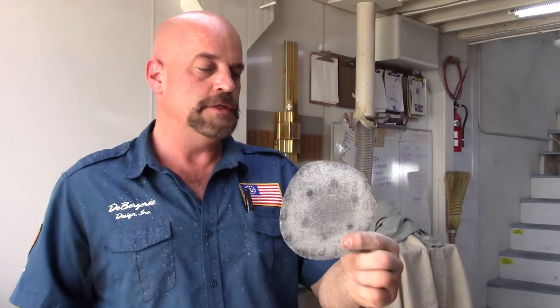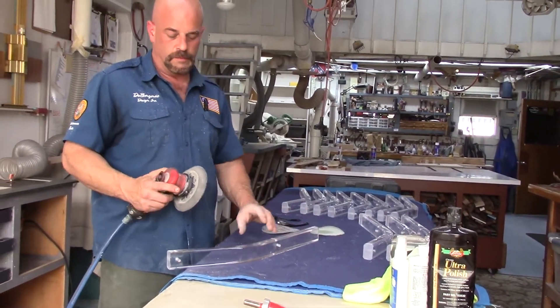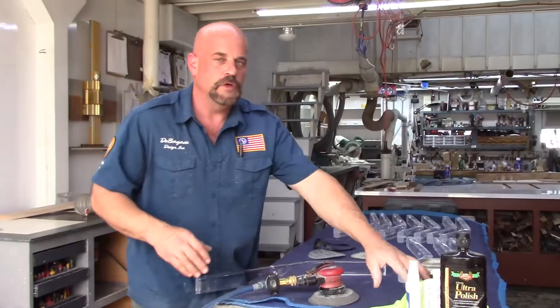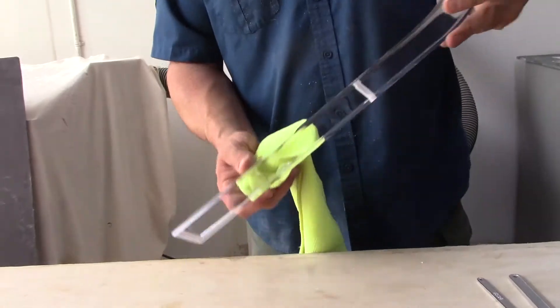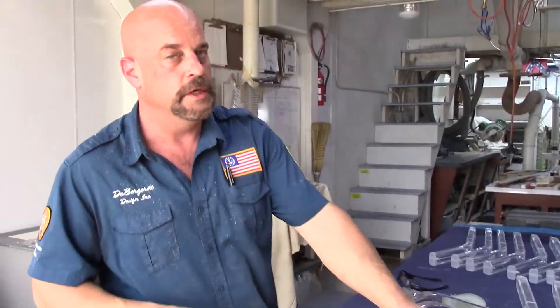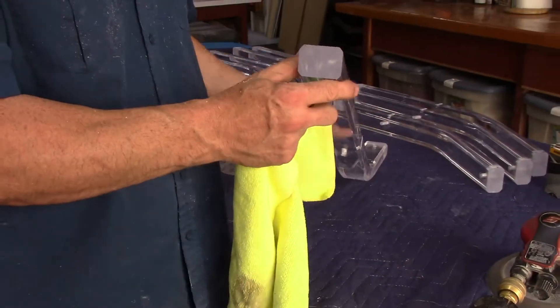I used 240 grit for the first sanding, then 600 for the second. The top wasn't clean before, and the bottom obviously sits down and gets scratched. After you have the rough sanding done, it's so much easier to take the scratches out. Now when it sits down on the floor, it'll look clean with no scratches. I just want to show you - acrylic is really easy if you have the right stuff to polish with. This is Novus Fine Scratch Remover. If you wanted to buff it up and make it look really nice, you can see it just takes a little finger action and comes up pretty nice. That's really all you need to do.